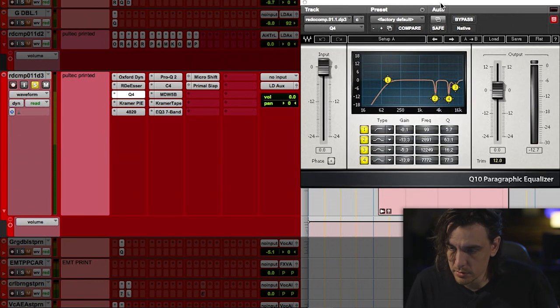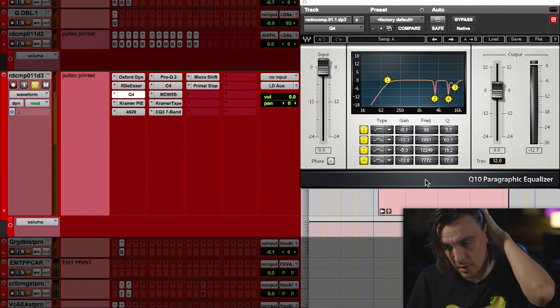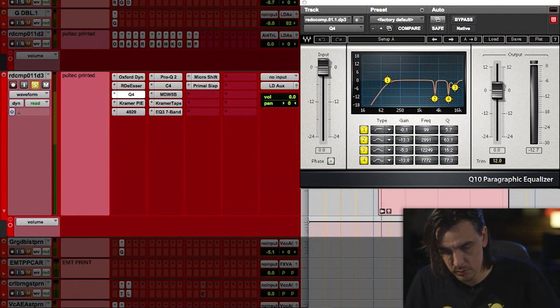Alright, so some harsh frequencies that I heard — I notched out with really tight Q's, pretty tight Q's.